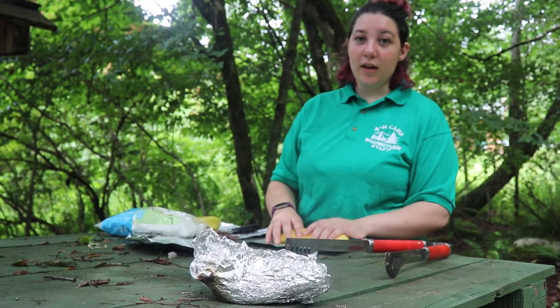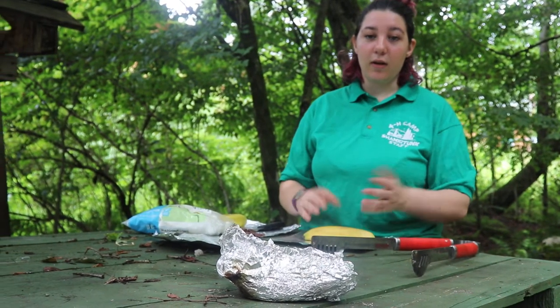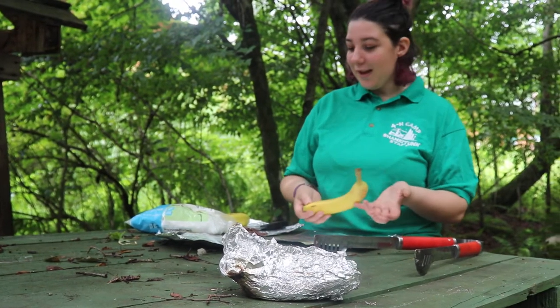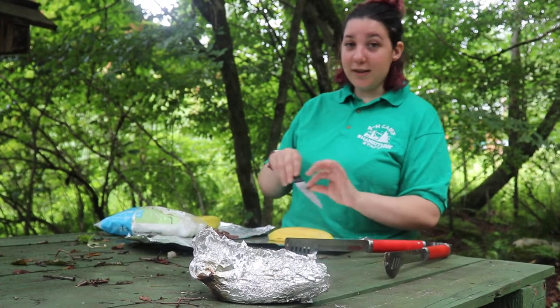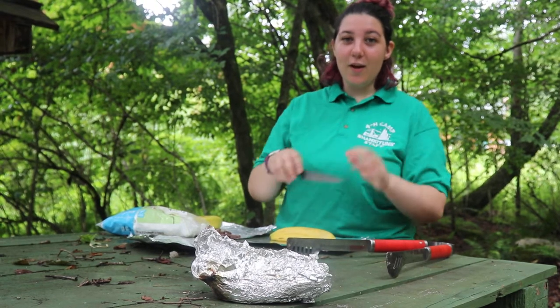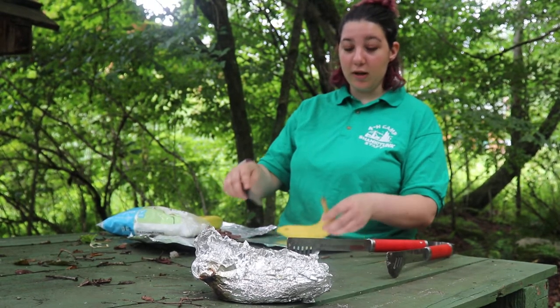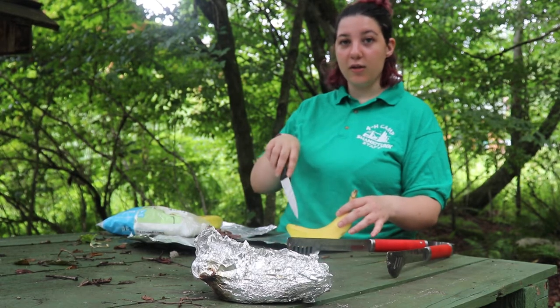You also need an adult, because we are going to be working with an open flame. And even if you're working in the kitchen with an oven, you're still going to need adult supervision. Now, this is a knife — you want to be really careful with knives, always hold them away from your body, and when you're cutting, don't cut towards yourself, always cut away.